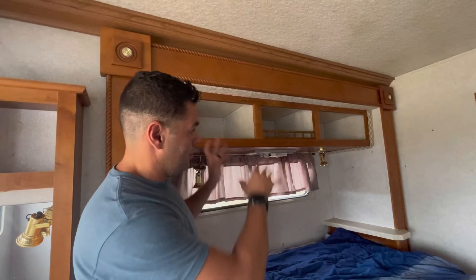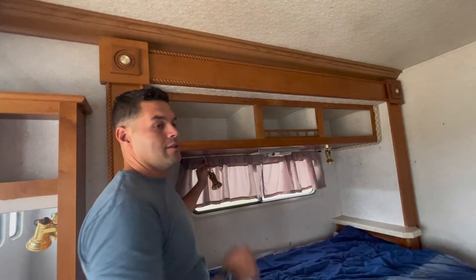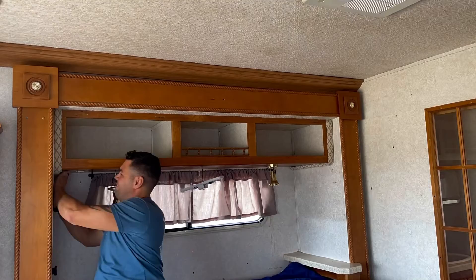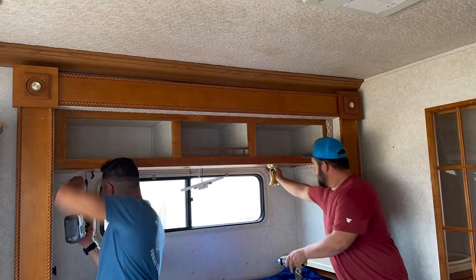Now we have the RV completely disconnected from electricity so we don't get bit by electricity. You can actually cut these wires so you can work on removing this. After you cut these wires, put electrical tape on them just to make sure they don't touch each other — even if the electricity is off, just as an extra step of precaution. Then take some more screws off the lights to remove them, and then even more screws from the inside of the cabinets.